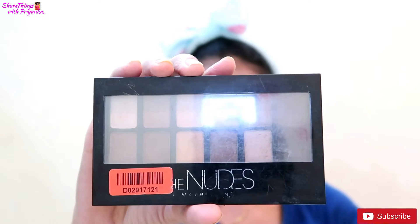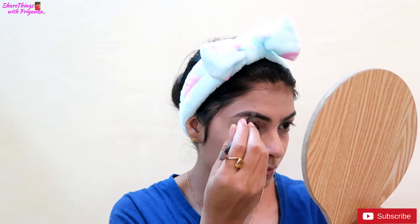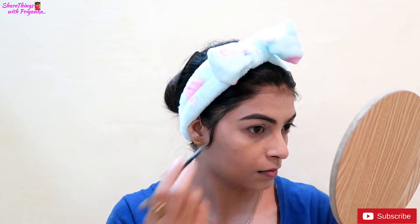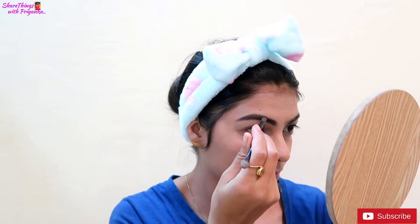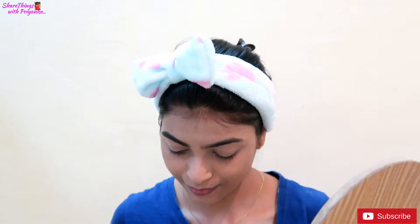I have also lightly touched up my lips. Now I am filling my eyebrows using the Maybelline Nude palette with a brown shade. In the same palette, you get a brush, so I always apply it with that brush — it feels very easy. Don't forget to fill the eyebrows.